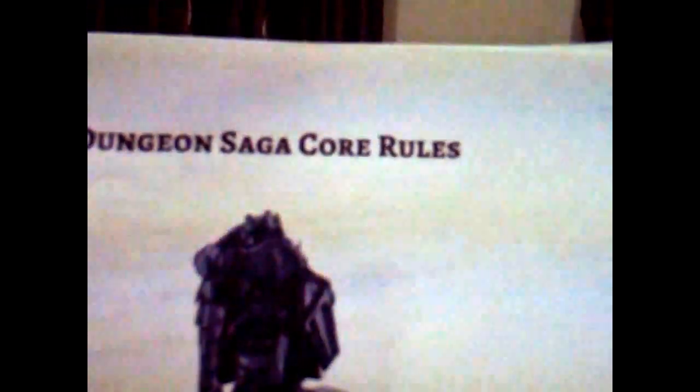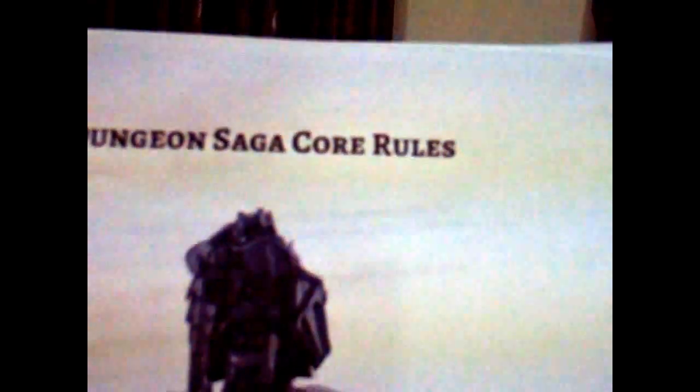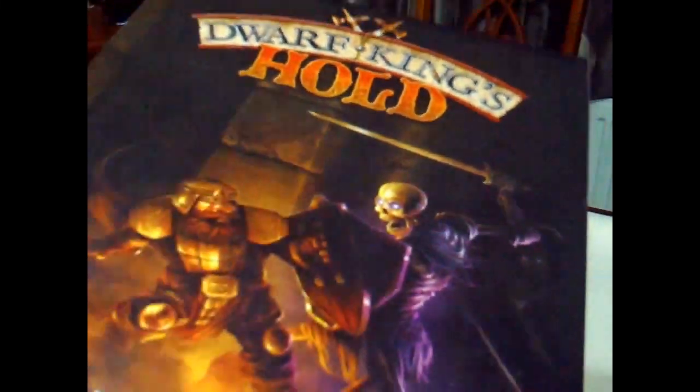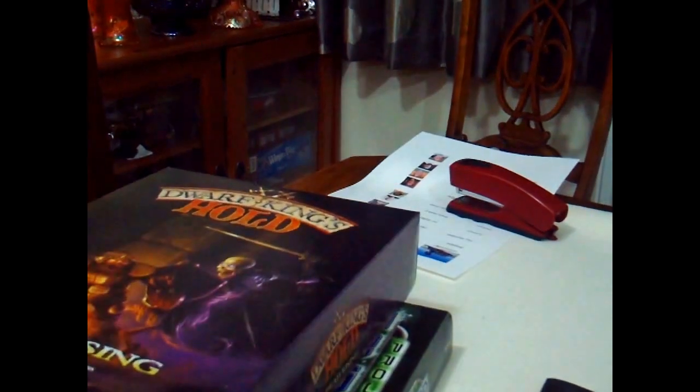Hello and welcome to my Dungeon Saga Dwarf King's Hold Dead Rising review and preview. Mantic are famous for producing lots of nice cheap minis and a couple of nice board games. This one, Dwarf King's Hold Dead Rising, it was pretty good.